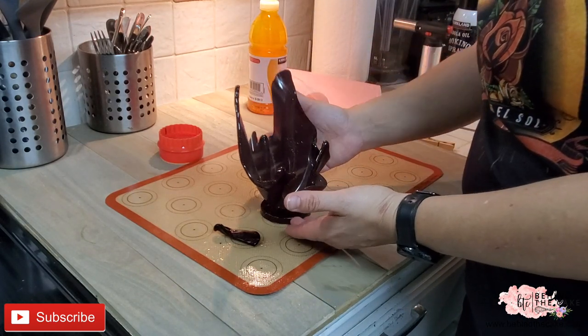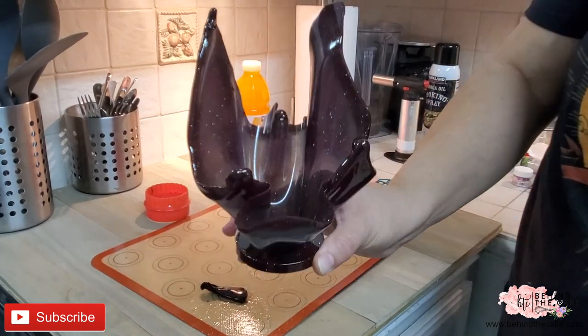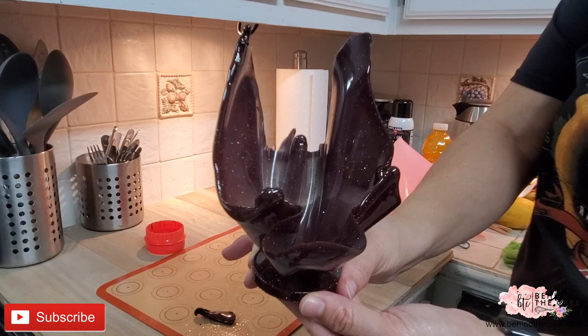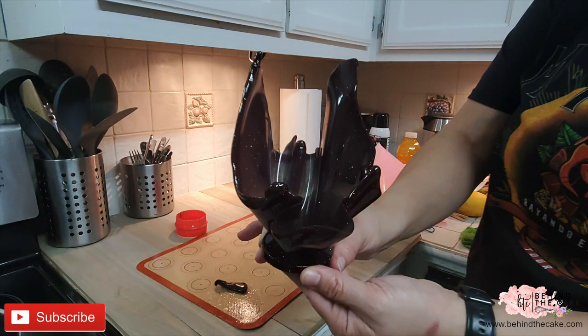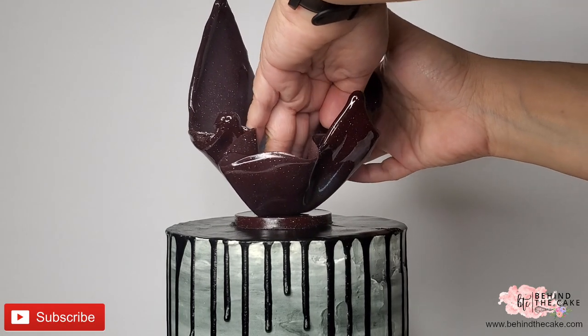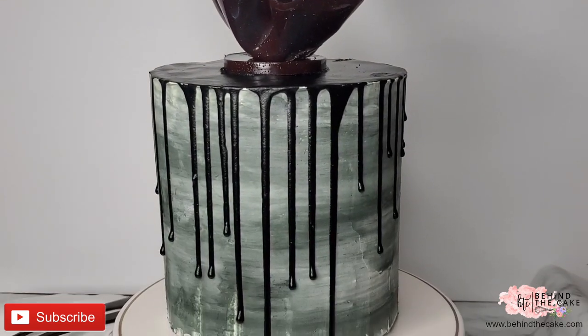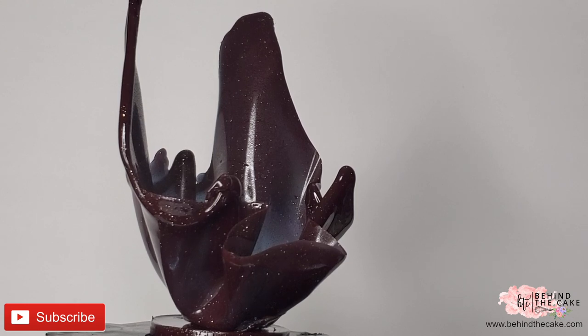And there you have it — a sugar sail! When you place it on the cake be very careful because you can still break it. That happened to me too and it is very hard to fix. I recommend making this piece at the last minute before you need to place it on the cake because it is very fragile and it starts melting very fast.